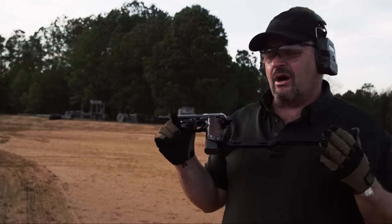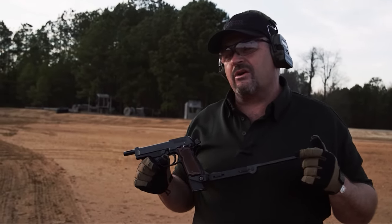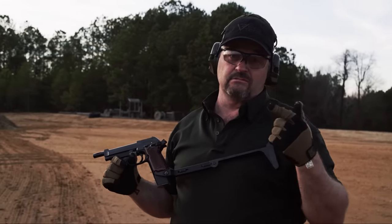We have shot a fair amount of automatic weapons and I don't know that this is 1,100 rounds a minute. The good news is I think it's on the lower side of that.